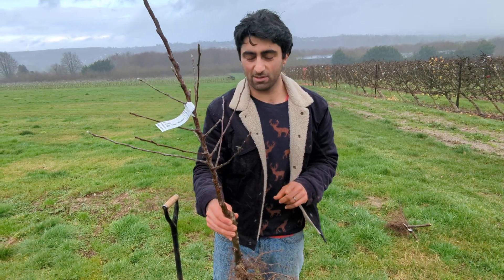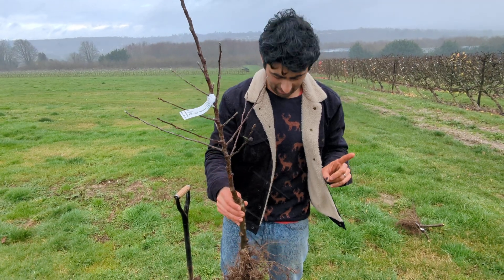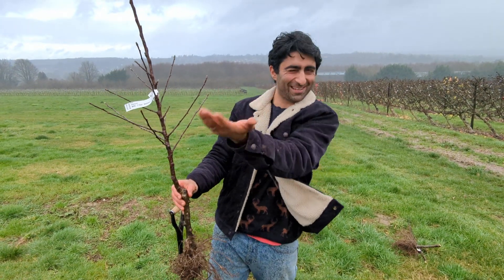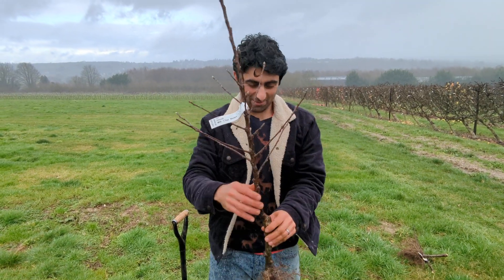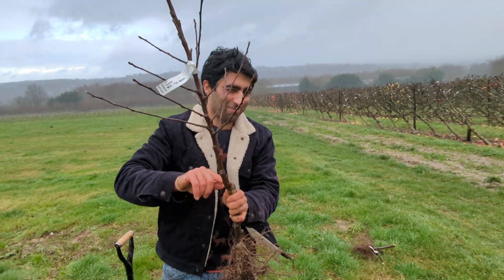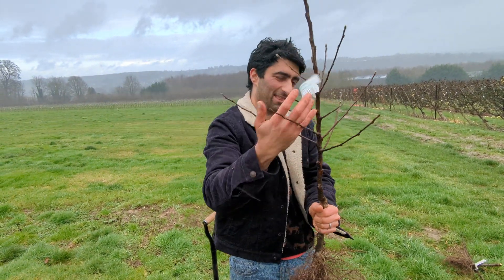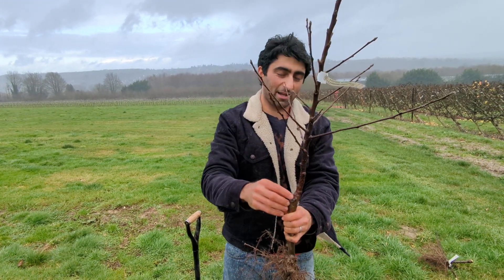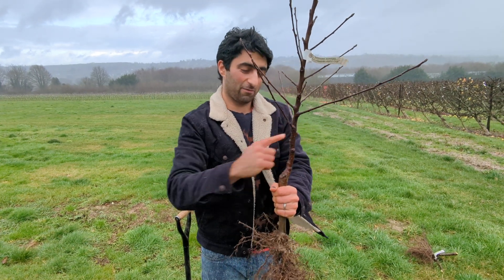The other thing to consider is prevailing winds — we've had some very windy days recently. We have the southwesterly wind which comes across this way. Logic would say have the strong point facing into the wind. Do not plant the tree where the strong prevailing winds will come with the graft union facing away.